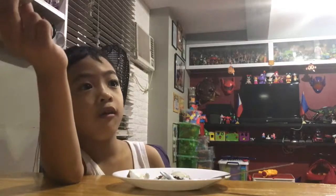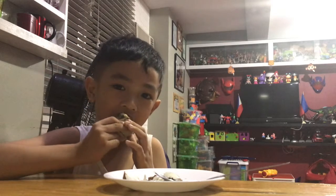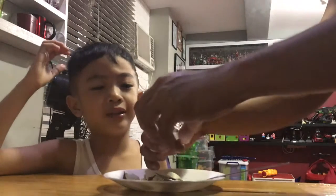Is that your favorite? Mm-hmm. Really? Wow! That's the part of the baby duck.